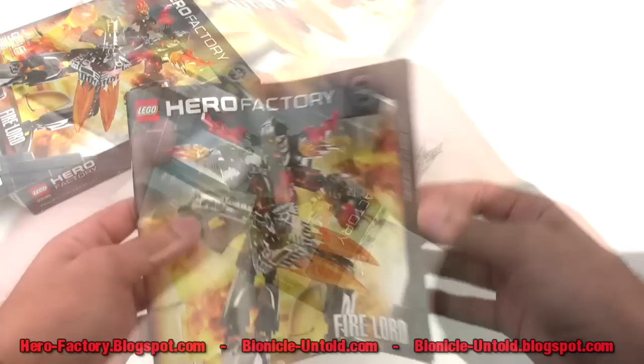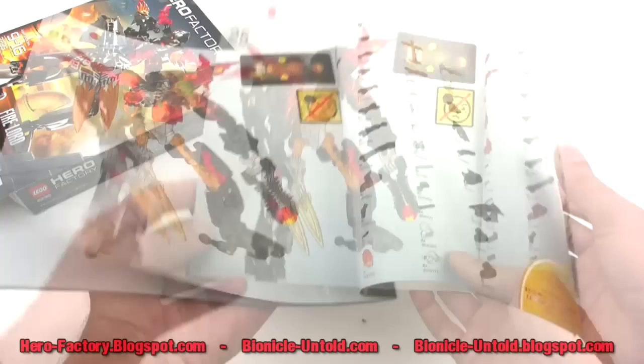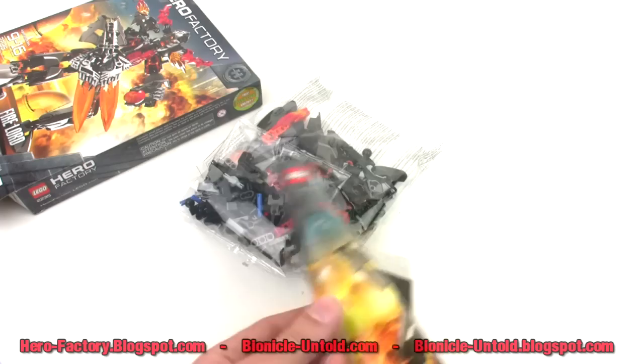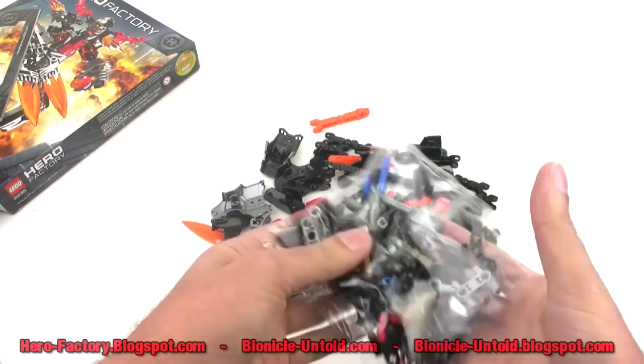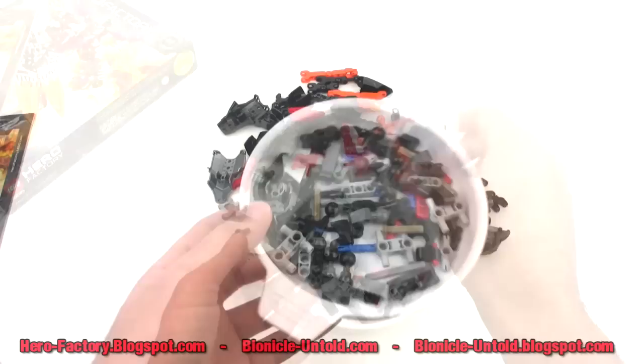So what's in the box? Well, let's see. Big ol' instruction book — a lot of pages to that. The final picture of them is on page 40. Oh man, this is gonna take a while. And then for parts we have two bags: here's your large parts bag, and I'm gonna open the small parts into a separate container.